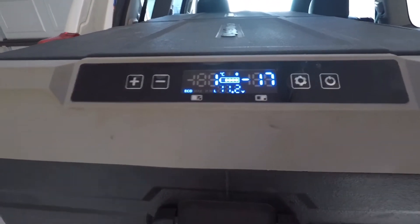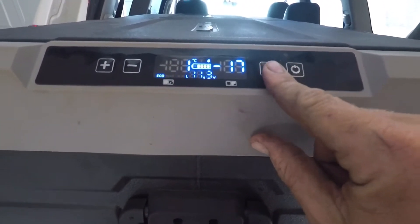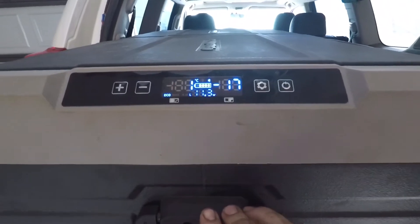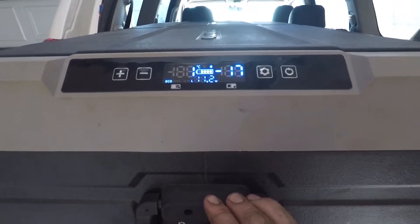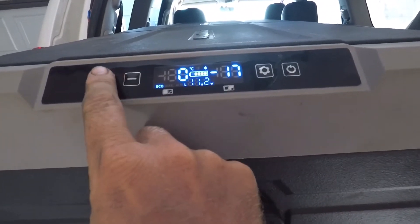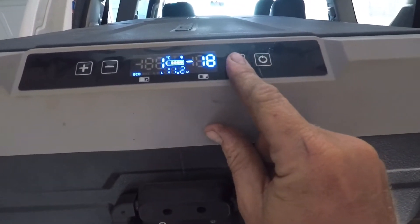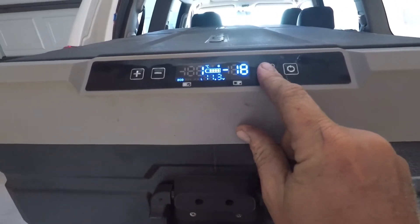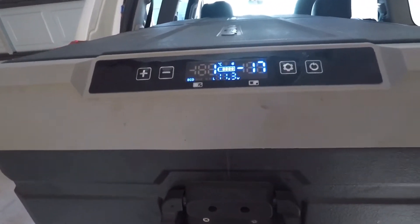The fridge has been set to — still don't know how to work it properly — I think it's been set to zero degrees on the left side and minus 18. It's been set to one degree and minus 18 on the freezer side. We'll leave it how it is because it's doing pretty well there.